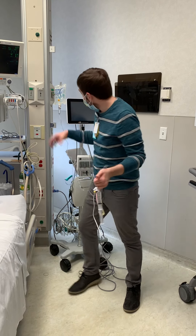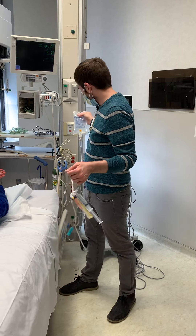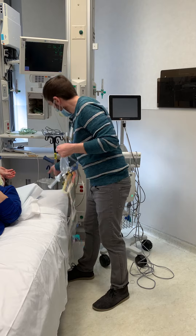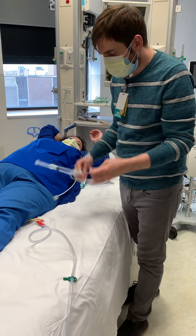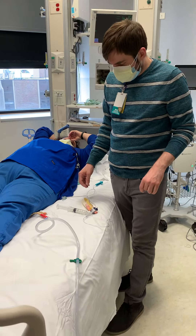This is how we set up our intra-abdominal bladder pressure. We want to do an intra-abdominal pressure for a patient who we think may have intra-abdominal hypertension or abdominal compartment syndrome.